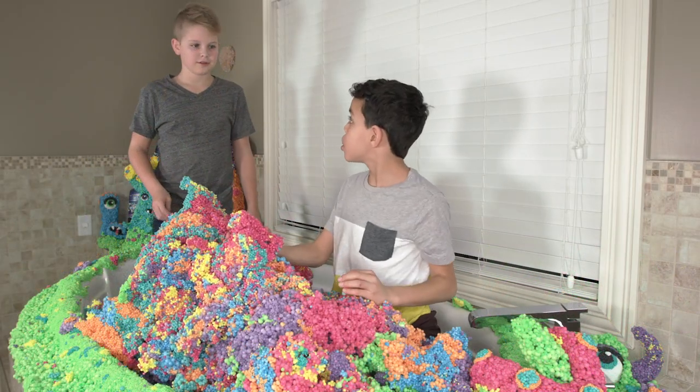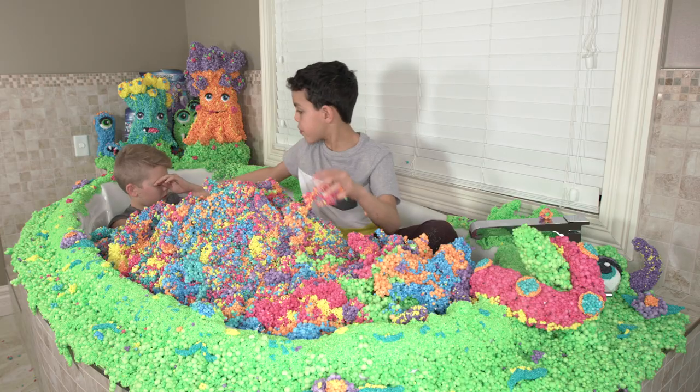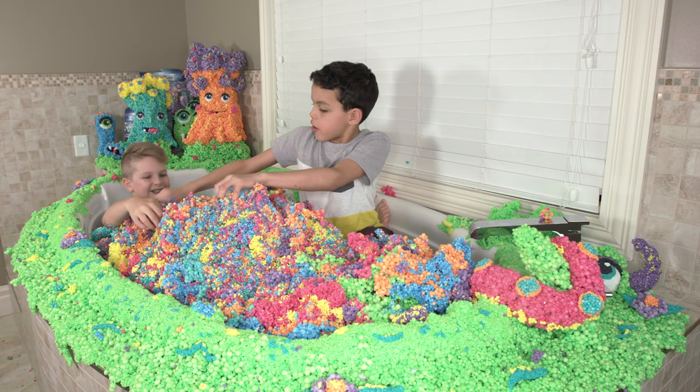I'm gonna cover you in molecules. Yeah, let's do it. Get them on.